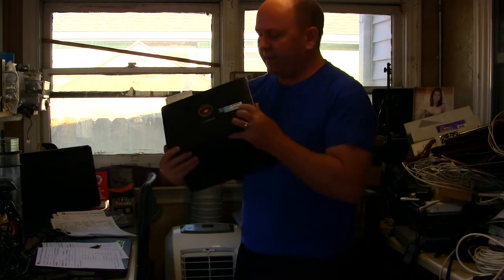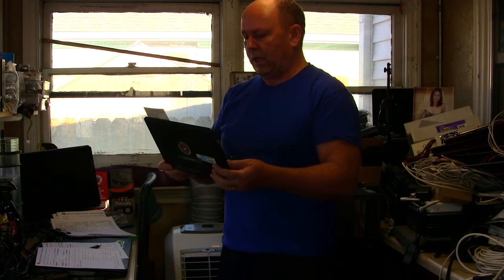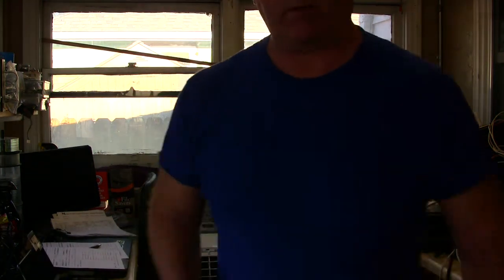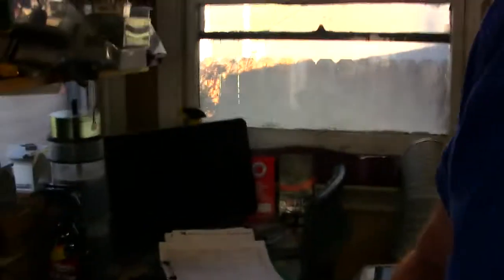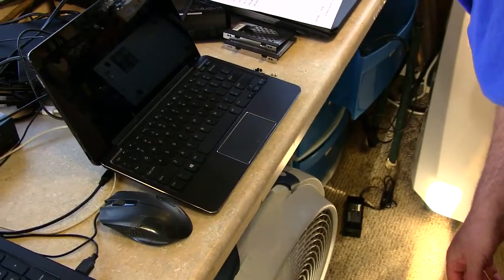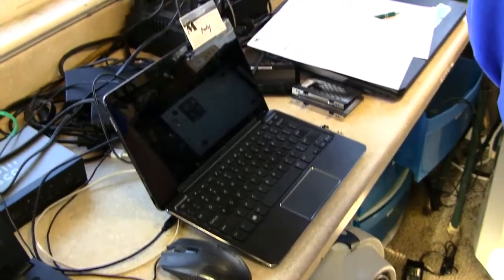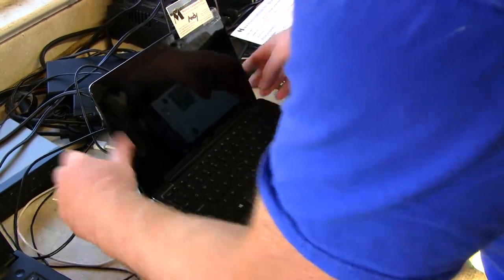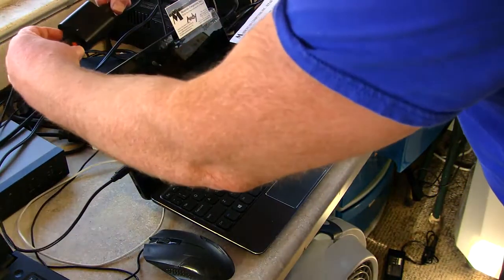Hey, good morning! It's Andy with Mountain Computers, the Go Green PC tune-up guy. Today is June 17th, 2021, a Thursday — the Reno Rodeo is going on right now. We've got this Dell Venue and it won't turn on, so I'm going to show you what's going on here. It's a little fella right here and she won't power on.